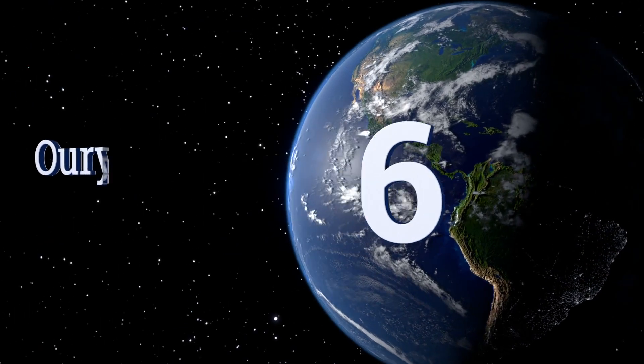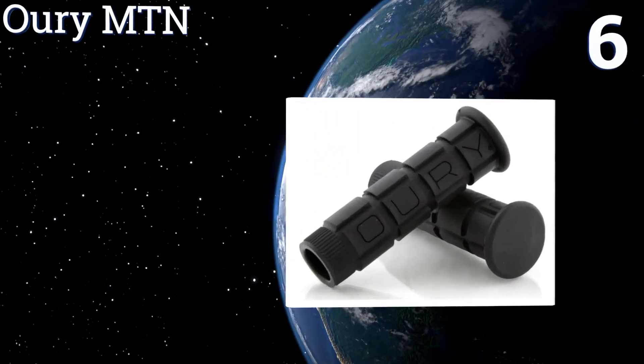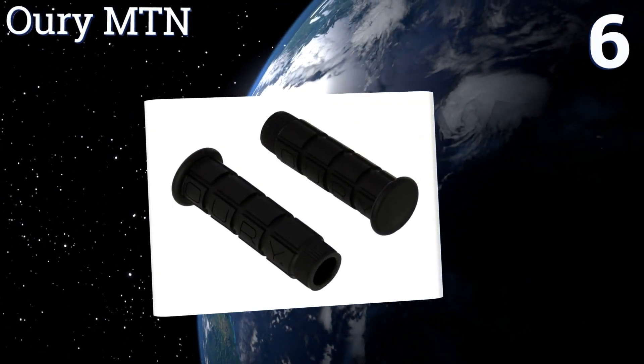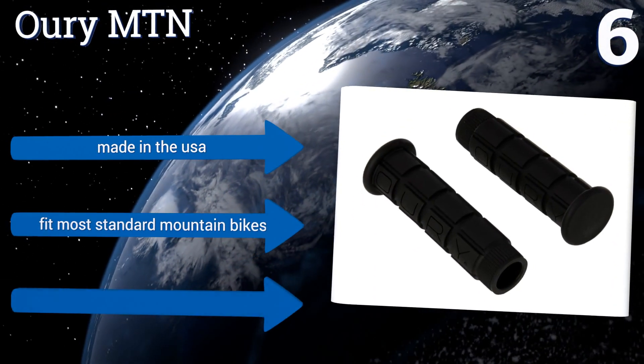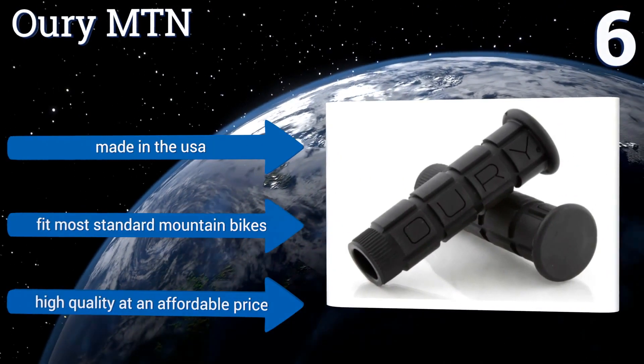Moving up our list to number six, whether it's your first or hundredth ride, trust the highly rated Arry MTN to provide optimal comfort every time. They're molded from a thick and chunky rubber that eliminates vibration and also provides a nice anti-slip surface for safety. They're made in the USA and fit most standard mountain bikes, offering high quality at an affordable price.